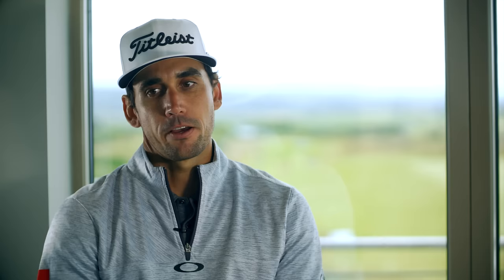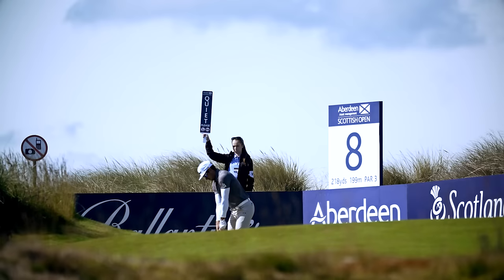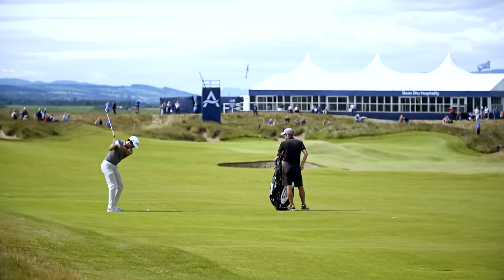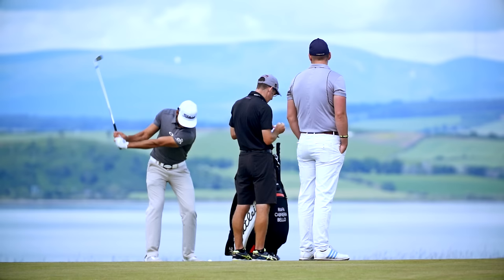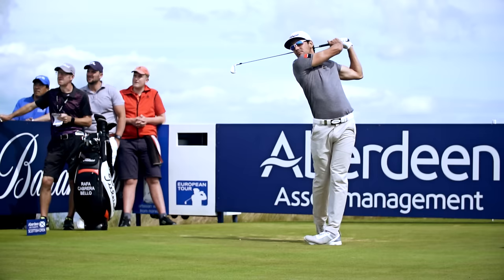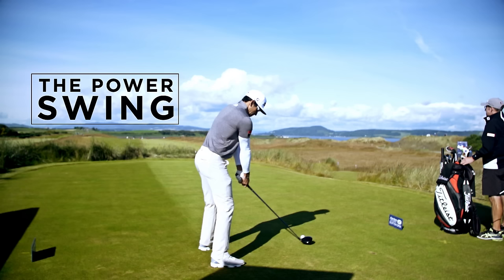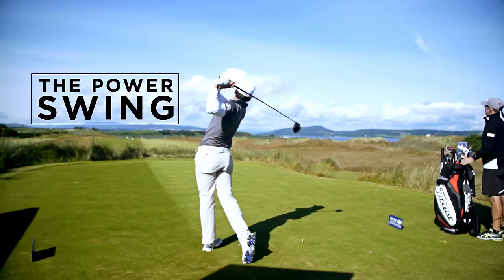I differentiate mainly between the finesse swing — short game and short wedges — and then the power swing. In the softer swing, anything inside 100 yards, you're trying to do a more controlled action based on rhythm and tempo, still engaging similar muscles but not looking for that explosive energy at impact — more a controlled, smooth action. Then you've got the power swing where you take a wider stance, push off the ground a bit more, and definitely unleash with your forearms at the very last minute to generate extra club head speed.